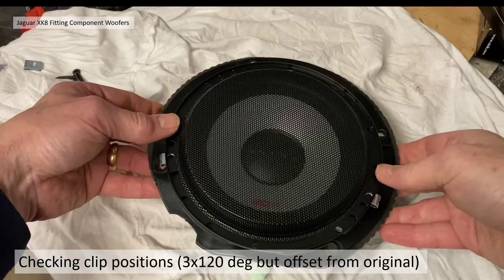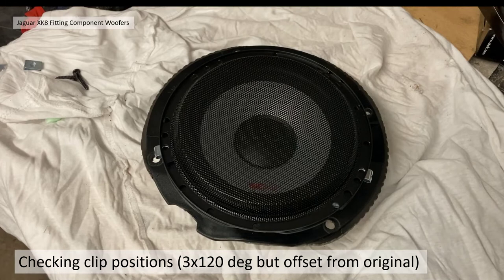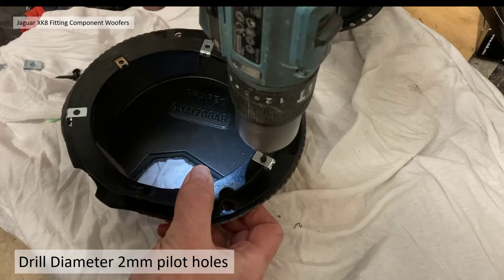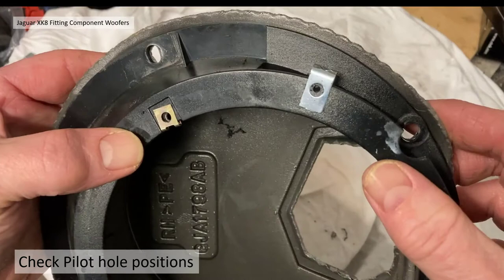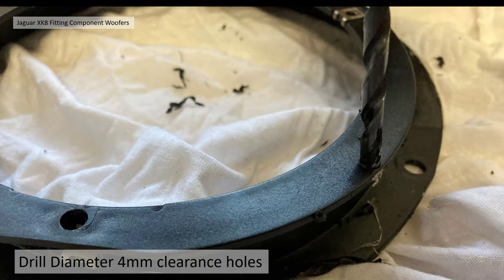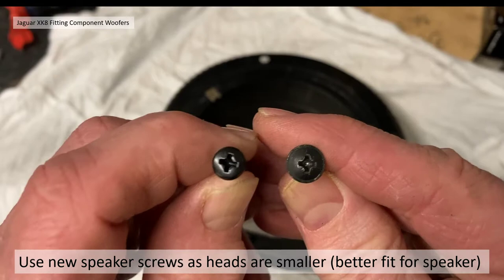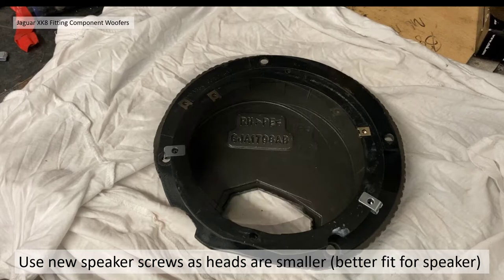Checking the clip positions at roughly 120 degrees: the two at the bottom line up perfectly but the one at the top isn't going to work as positioned, so I had to rethink that. I started with a 2-millimeter pilot drill, popped the holes in, checked the pilot holes, and chose a higher position for the top one. I then drilled 4-millimeter clearance holes in the three positions. I used the speaker screws with a smaller head that came with the new speakers because the OEM screw heads are too large — the rims around the new speakers were quite tight to the screw head.